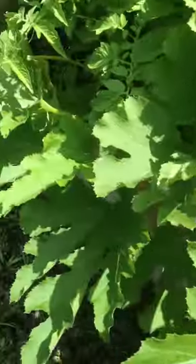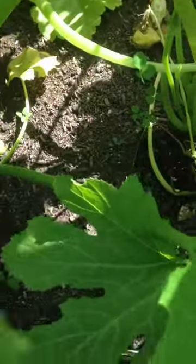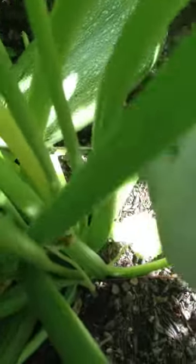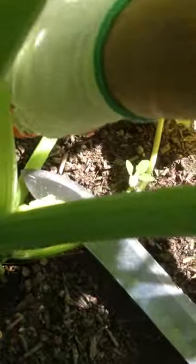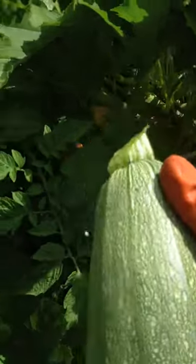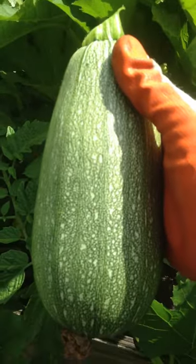Also cut them with a knife. See this one — this is very big, but we could do something with it, like fry it.